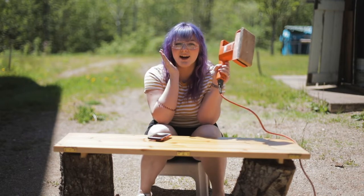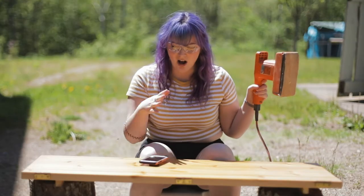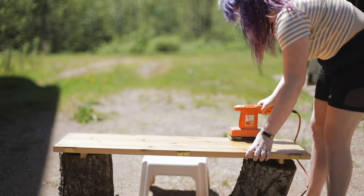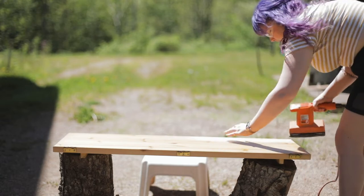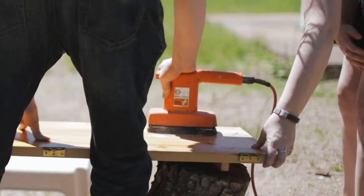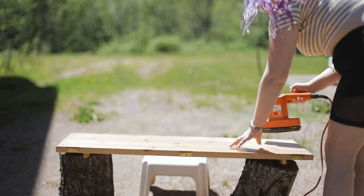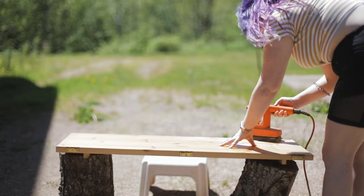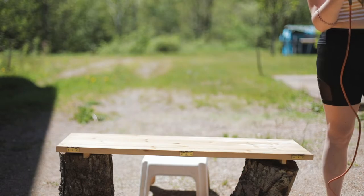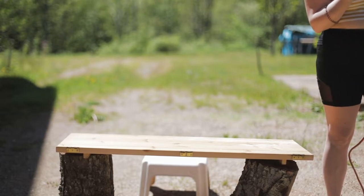I picked up this sander at the thrift store for $2.99, and I guess we're going to see how well it works. It's hot and the flies are crazy. It looks like it's just barely working — a piece of plastic is falling apart. Now I know why it was only $3. This doesn't move anymore. Well, $3 well spent.